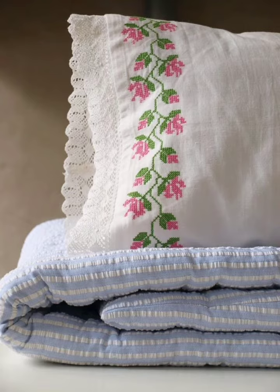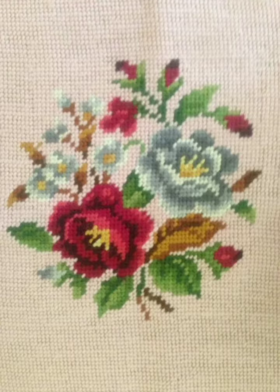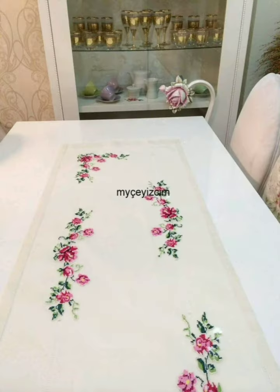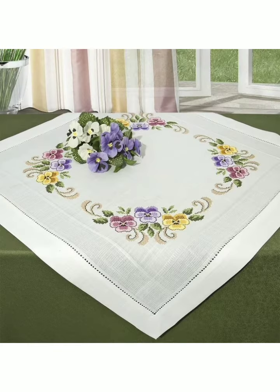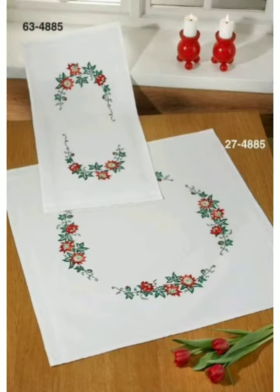If you take a white fabric then you can make different patterns on it — it will create an amazing look on white fabric. You can choose different color combinations as shown in the pictures, and different thread colors which you wanted to use. You can make bed sheets, pillow covers, and various variety of trendy looks.